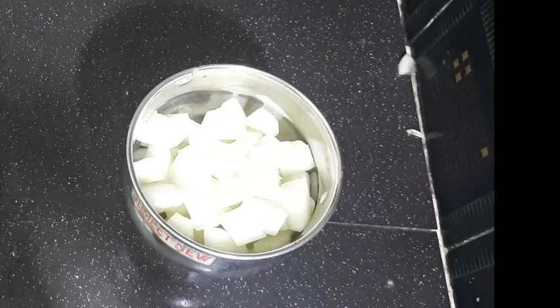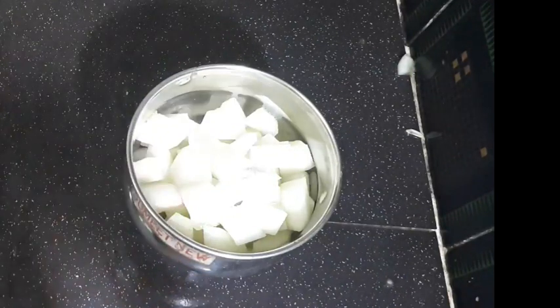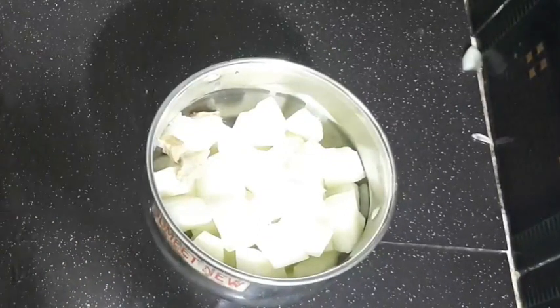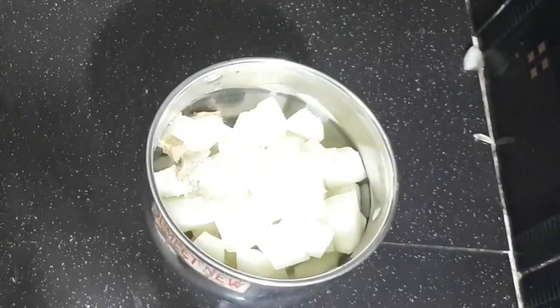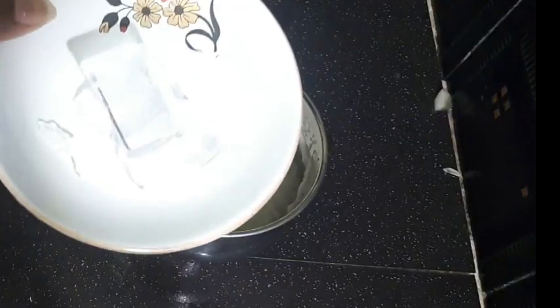I will add salt — half tablespoon of salt — and half tablespoon of sugar.